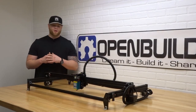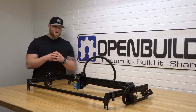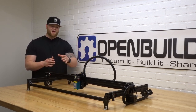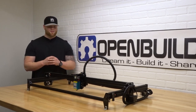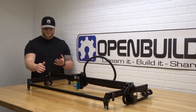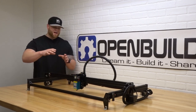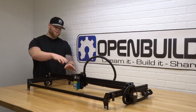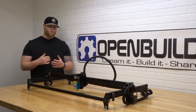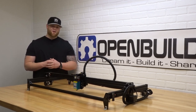Hi everyone, this is Matt from OpenBuilts. In this instructional video we're going to show you how to wire up your Acro system. We've utilized lightweight applications like the corrugated tubing here, which works out great for this system and is nice and aesthetically pleasing. We've also incorporated the PCB micro limit switches, hidden with slot covers, and all this wiring goes back to the black box motion control system, which is a powerhouse among controllers in its class. So let's go ahead and get started.